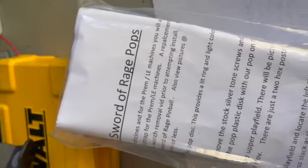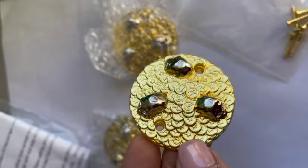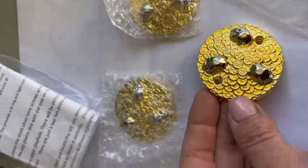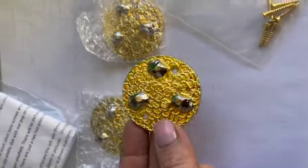This is the Black Knight Sword of Rome Hot Bumper replacement kit, and you can see that these are really shiny and gorgeous in person and look fantastic in the game. The set comes with the instructions, and then it comes with the three covers and the matching hardware as well.